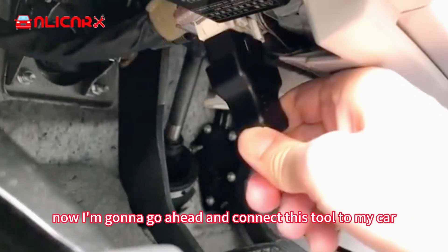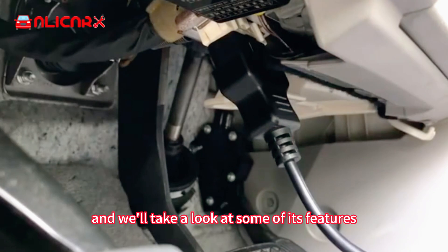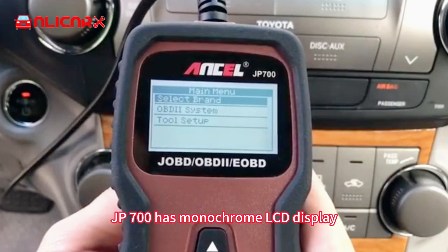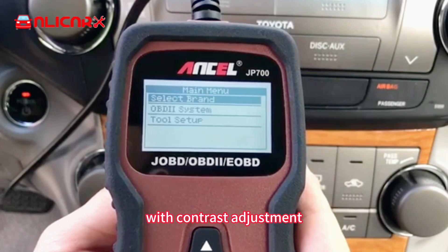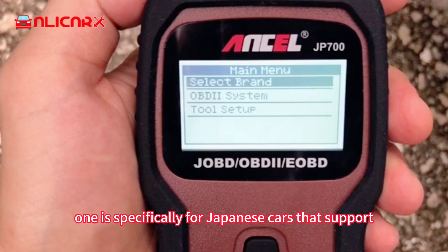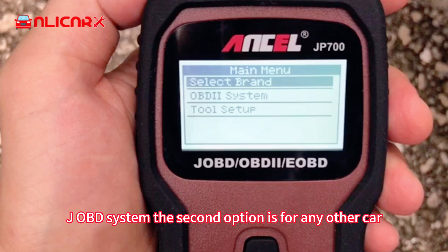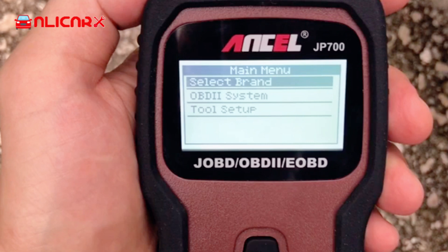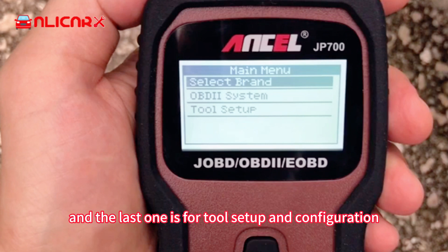Now I'm going to go ahead and connect this tool to my car and we'll take a look at some of its features. The JP700 has a monochrome LCD display with contrast adjustment. On the main menu we're going to find three options. The first one is specifically for Japanese cars that support the JOBD system. The second option is for any other car that supports the standard OBD2 system, and the last one is for tool setup and configuration.